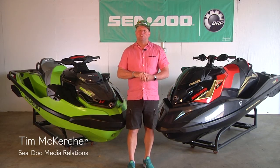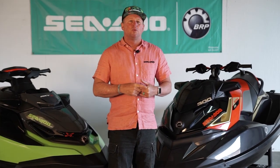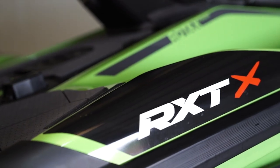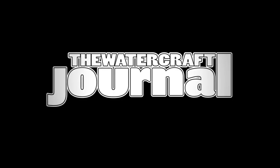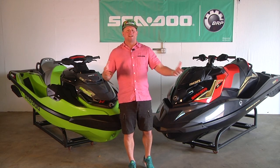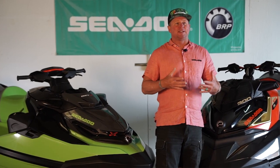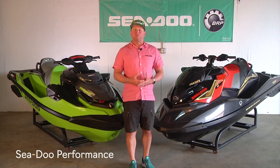Hi, I'm Tim McKercher from Sea-Doo Media Relations. While we have some extra time on our hands these days, we're going to take this opportunity to go over some of the differences between the Sea-Doo RX-PX 300 and the RX-TX 300 for you, the viewers at Watercraft Journal. We're going to get on the water soon, but let's take this time to learn about the similarities and differences between these two premier Sea-Doo performance models.